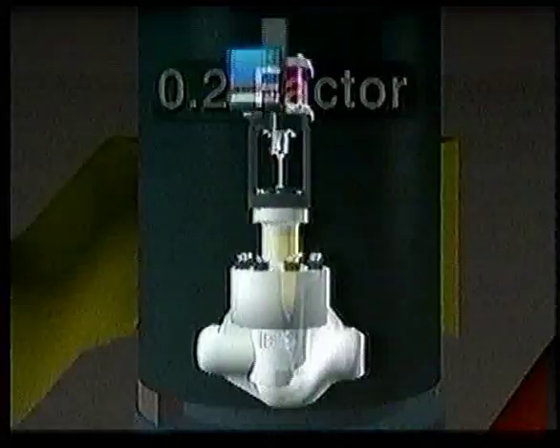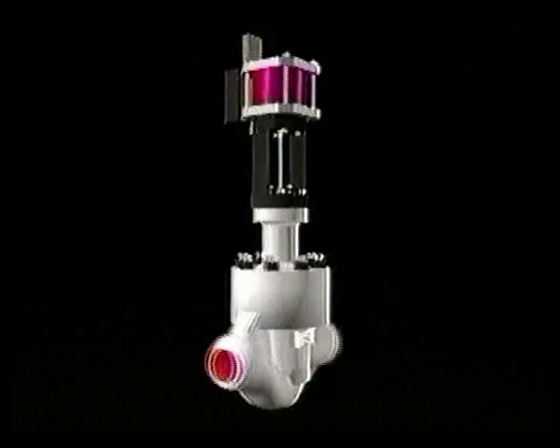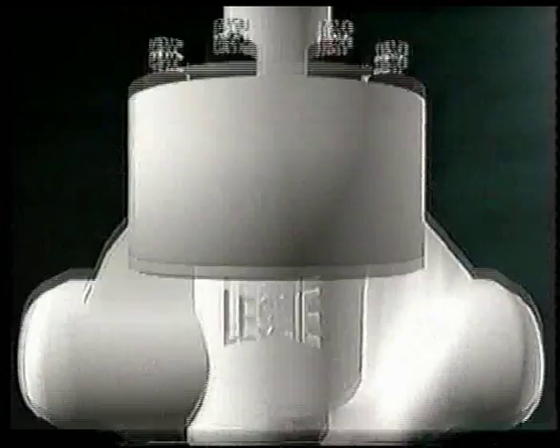The Aeroflow T2 provides the speed, stability, and precision of hydraulically actuated valves at a fraction of the cost. Three design features allow it to surpass the performance of current control valve technology.